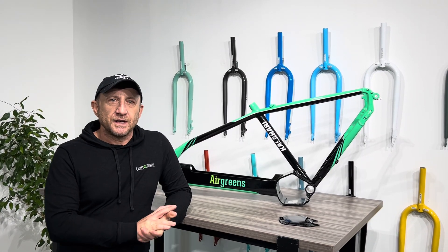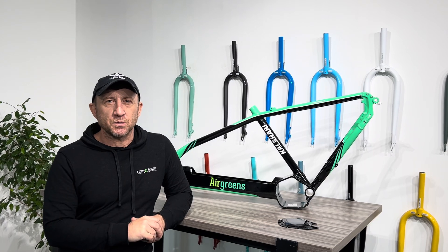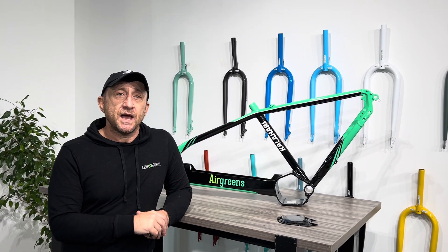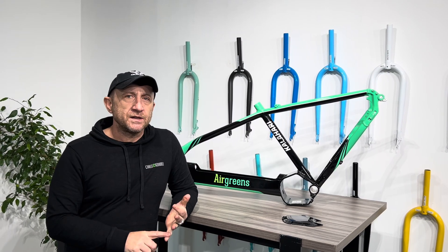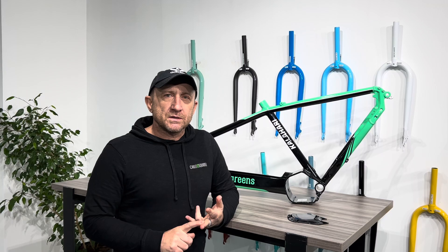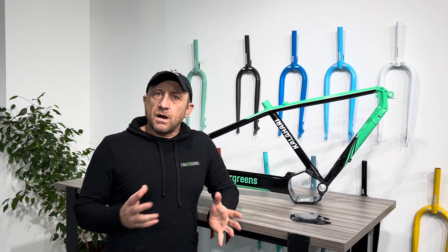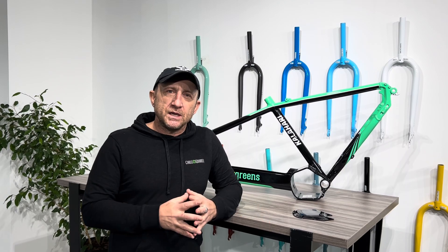Hey, howdy from Chill Squirrel. Since 2014 we've had the wonderful opportunity at Chill Squirrel to convert almost 8,000 bikes to electric. That is hardtails, full suspension, tandems, trikes, carbon frames, alloy frames — you name it, we've had the opportunity to convert.